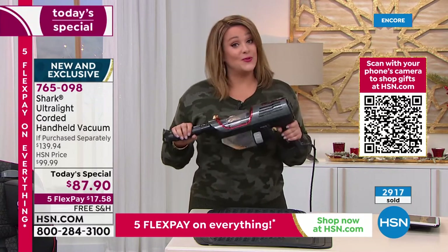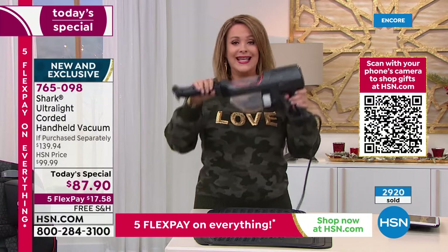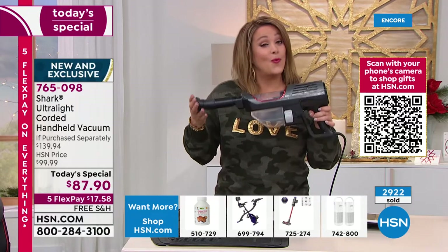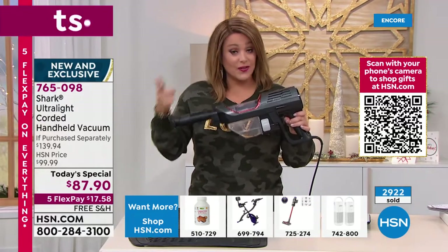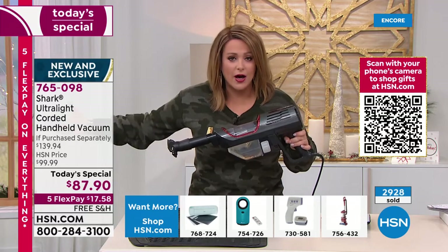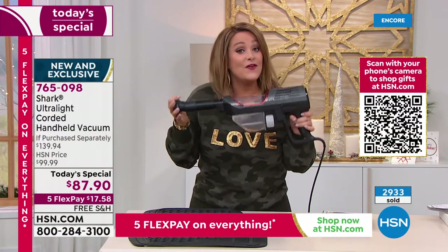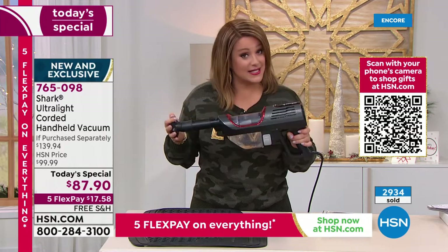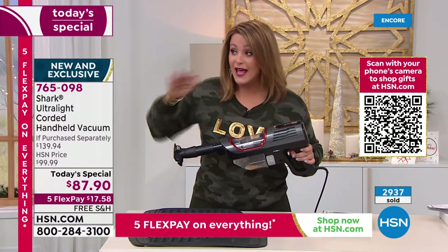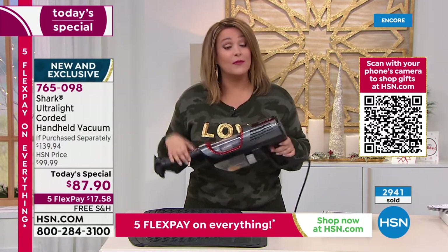If you're even thinking about it, or don't have a handheld, this is the one you grab and go when you're in a rush, when there are quick messes, when someone's at the door and you've dropped a jar of coffee or powdered sugar from baking. This is your best friend. The Flex the Halls event puts everything on five flex pay — $17.58 is all you'll pay tonight. Buy one for yourself and one for someone you love; we'll ship it direct anywhere.